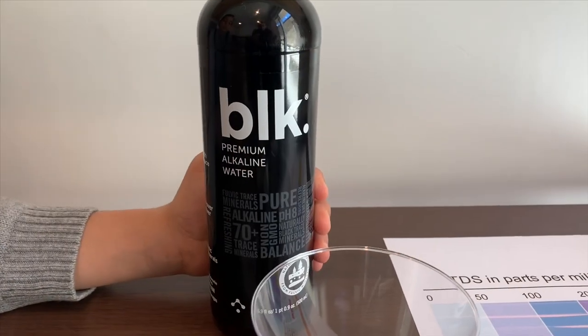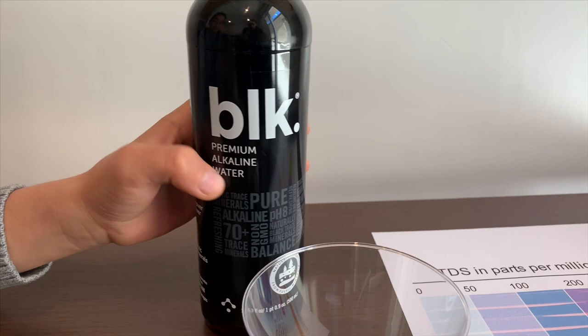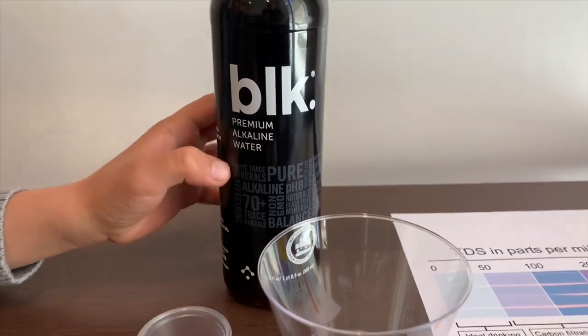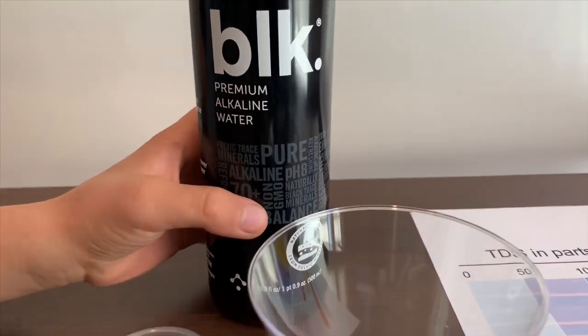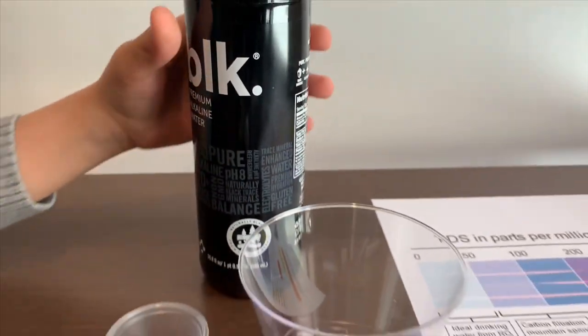Black purified water. It says it's premium alkaline water. It costs $2.49 and it says the pH is supposed to be 8. Let's test the TDS and pH levels.